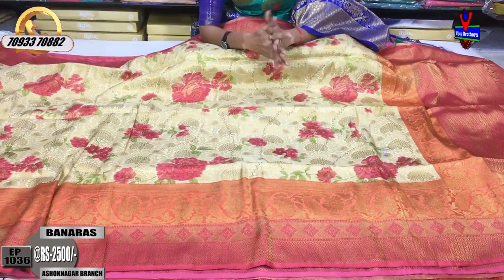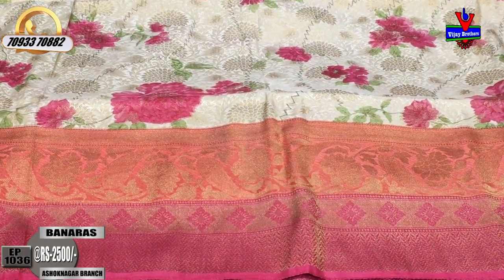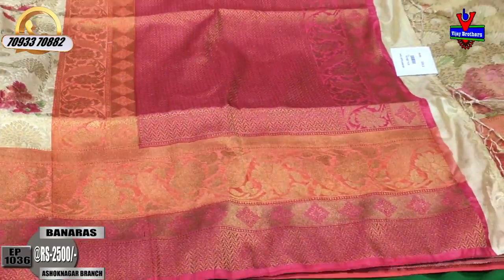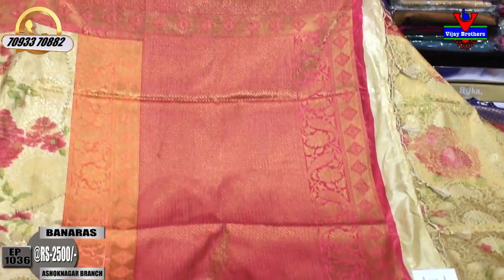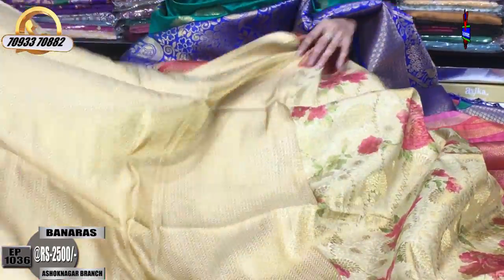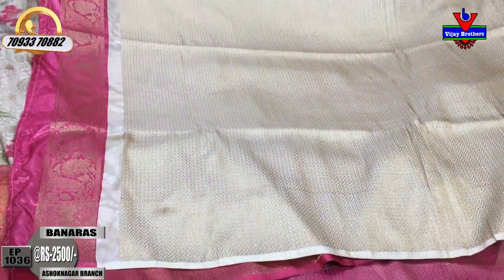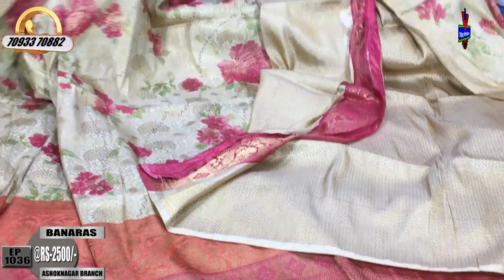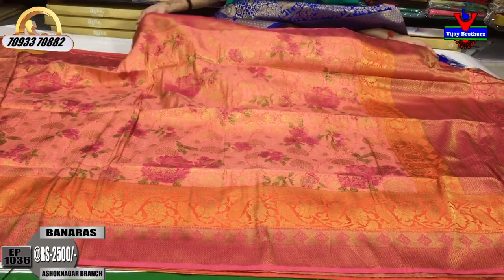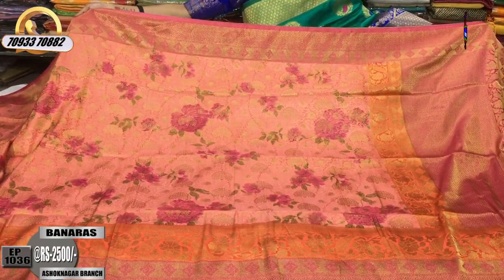The second saree border has two colors — one is a peach color, a light color combination. The design changes as it goes along. In the brocade style, I put a blouse on one side with a color shade. This color combination is priced at 2,500 rupees. We also have a peach color and kanchipuram color in the same design.